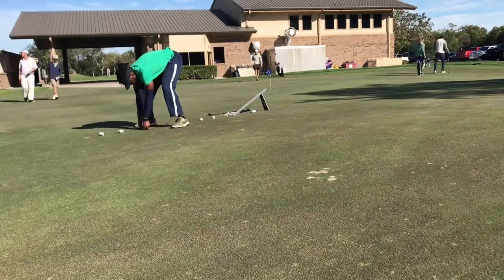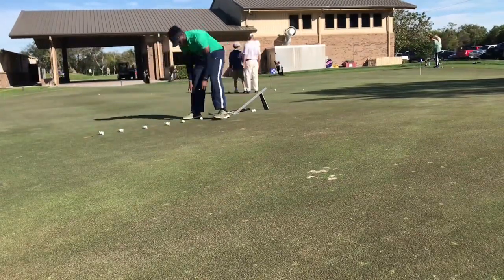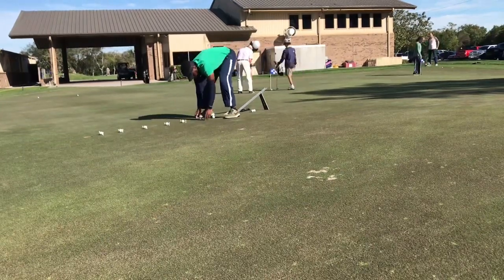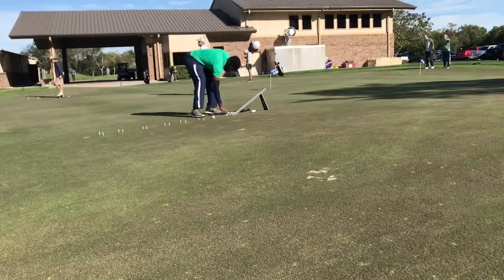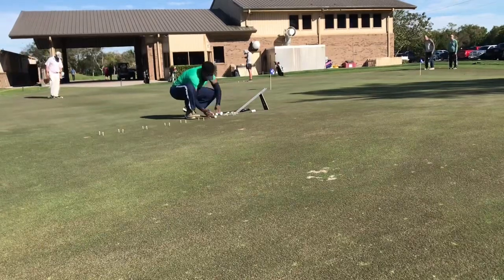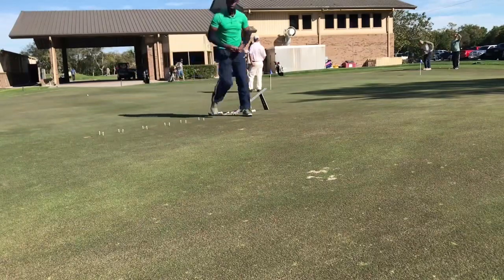From there, with the ball still on the green, I'll take two tees and place them just outside of the ball. Since today is very windy, I do like to give myself a bit of the benefit of the doubt, so I'll space them a little bit wider. After we've set that up, I'll roll them a couple more times just to make sure they go through the gates, and then we'll be off and putting.